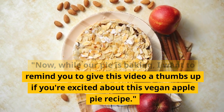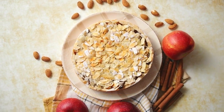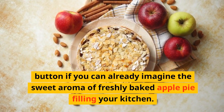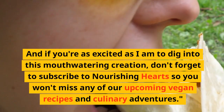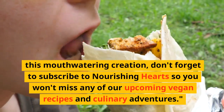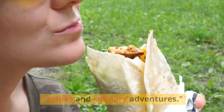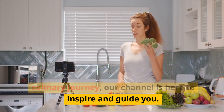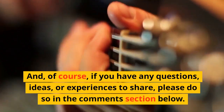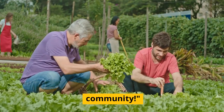Now, while our pie is baking, I want to remind you to give this video a thumbs up if you're excited about this vegan apple pie recipe. This is the perfect time to hit that like button if you can already imagine the sweet aroma of freshly baked apple pie filling your kitchen. And if you're as excited as I am to dig into this mouthwatering creation, don't forget to subscribe to Nourishing Hearts so you won't miss any of our upcoming vegan recipes. If you have any questions, ideas, or experiences to share, please do so in the comments section below. We love hearing from our food-loving community.